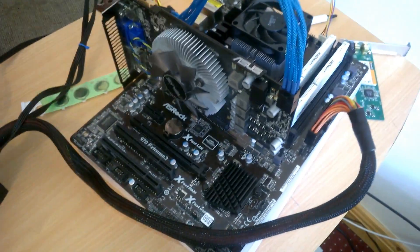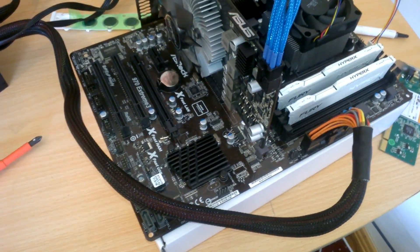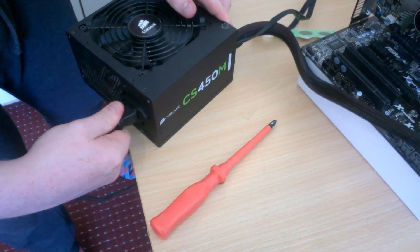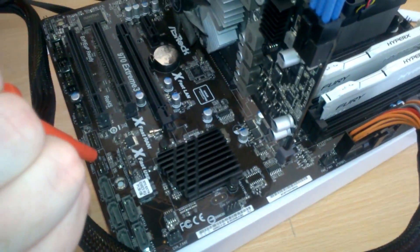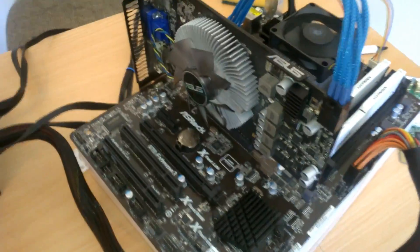Now we need to plug in an HDMI — already hooked up to the TV and monitor. In order to turn this on you first have to plug in a power lead. And there we go — no signal. Let me try this again to see if we get anything.